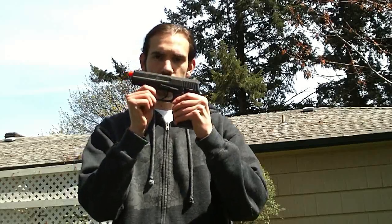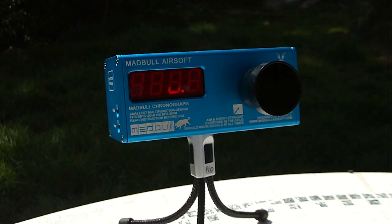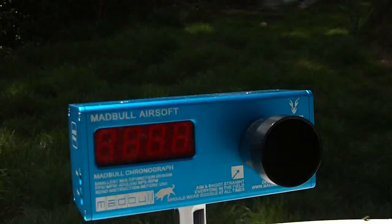Alright, let's do this chrono. As always, feet per second first. Don't know how well you guys can see that right there — you should be able to see it. I'll be calling out the numbers.